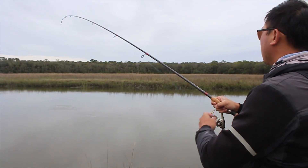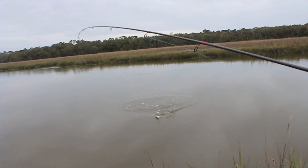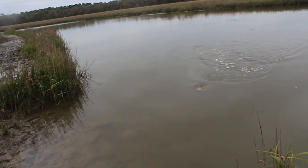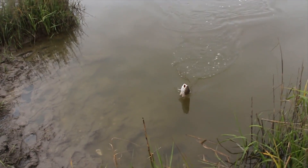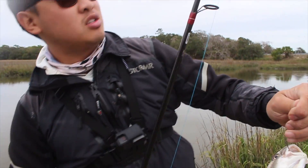I don't know what this one is. A drum — it's a red drum! Hey, whoa, all right — nice, awesome!